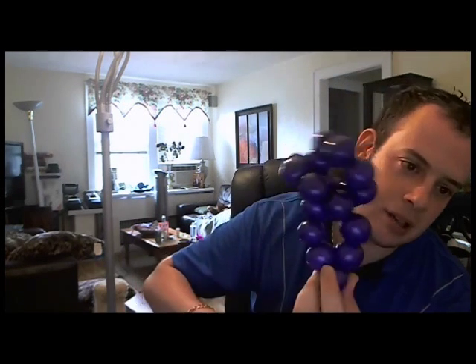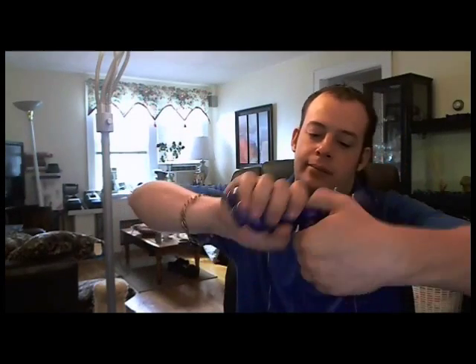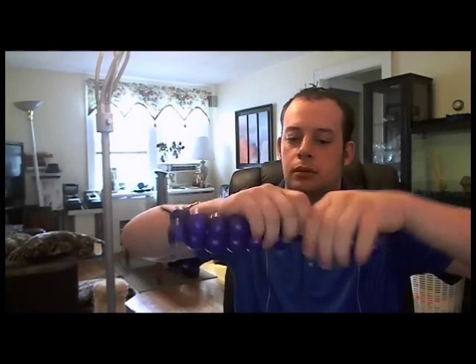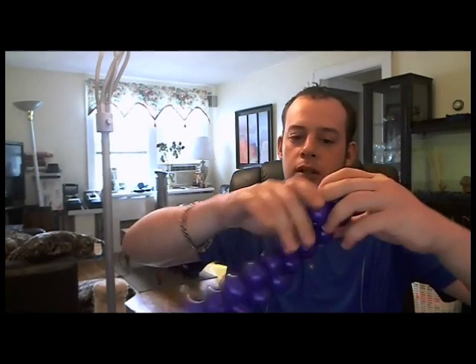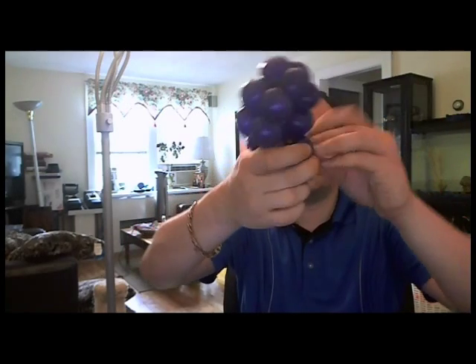Quick side note on the grapes: don't over-inflate the grapes because you're gonna be making a lot of little bubbles. I usually just twist them in, and twist them in, and twist them in — and of course we're coming back down.